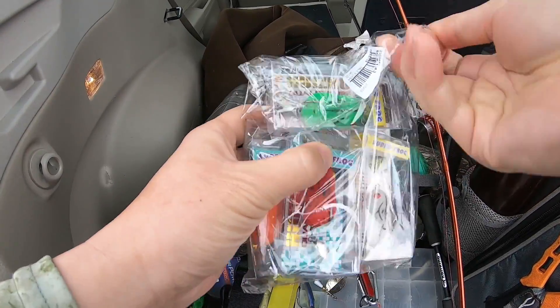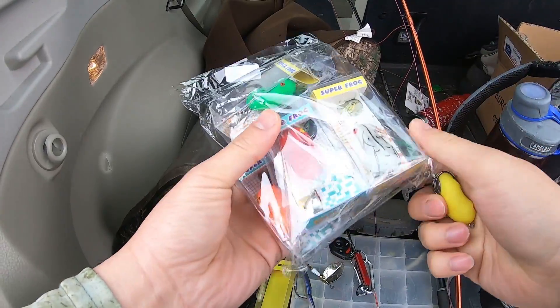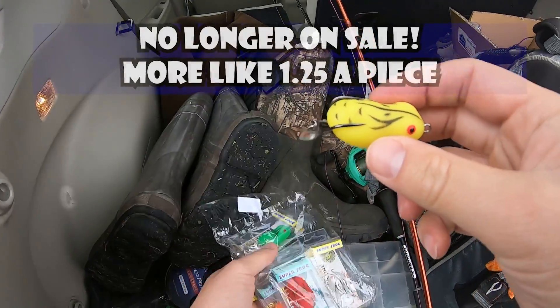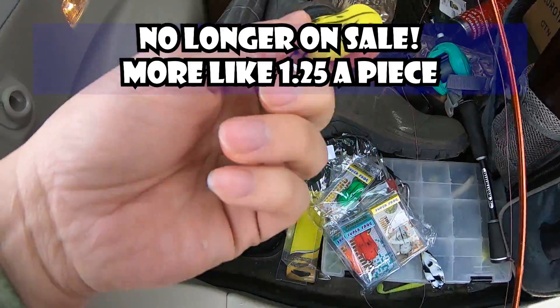All right, folks, this is it. I actually opened this already at home because I had to check these out. But it comes in a lot of colors. This is basically like 76 cents after you buy this whole packet right here. 76 cent frog, micro frog.